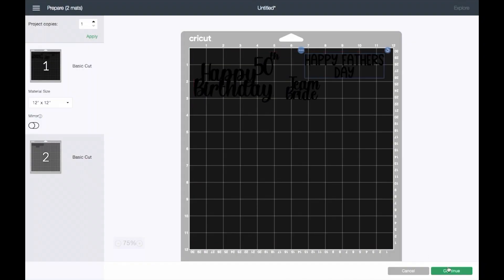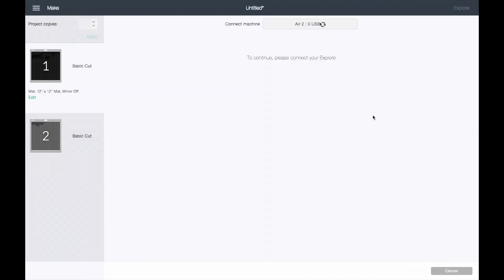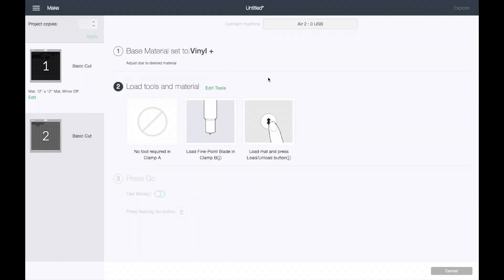Click Continue and the machine will connect. You want to make sure that you turn your knob on the Cricut machine to Cardstock. I like to set it to Cardstock Plus just to make sure it cuts all the way through. And that's it — I will meet you guys at my Cricut machine.